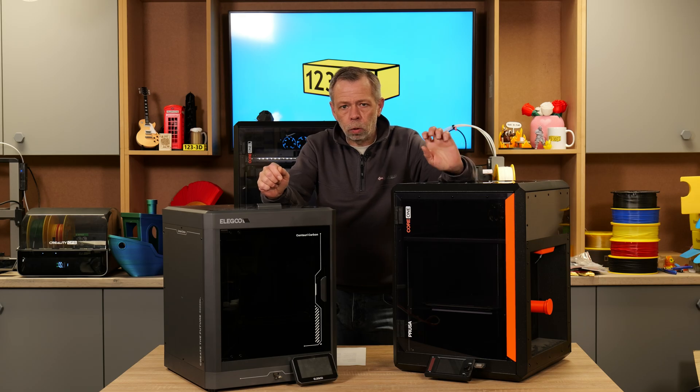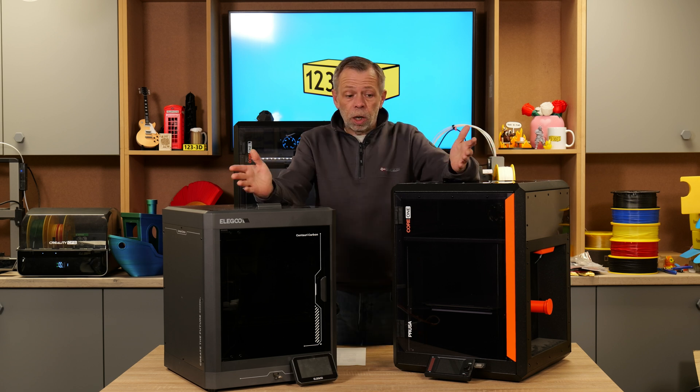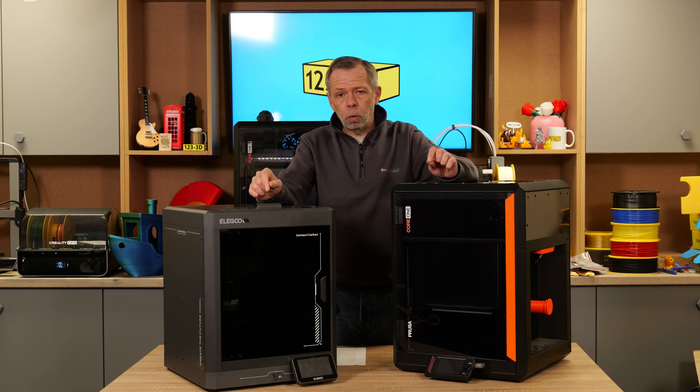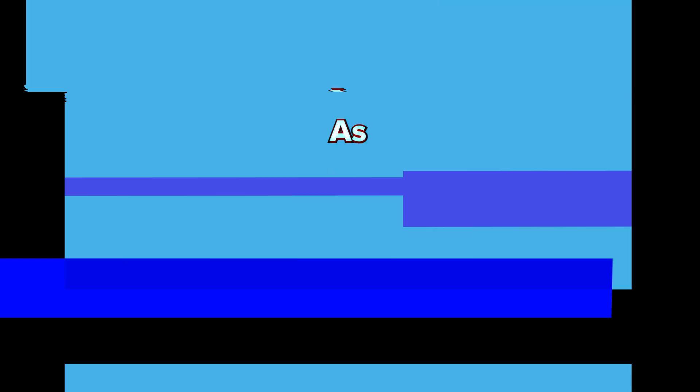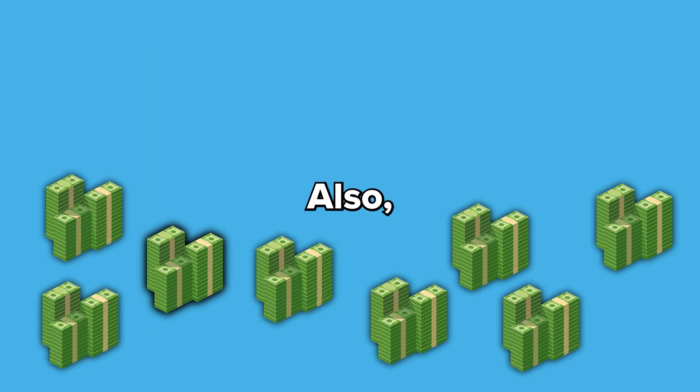If you're looking for reliable longevity, I could wholeheartedly put money on the Prusa Core 1 — anything made by Prusa will just continue to perform. I hope that's answered all your questions; if not, please ask in the comments below and we'll do our best to answer you as quickly as possible. Please like, subscribe, and share. We always aim to have the most competitive 3D printer prices on the market — if you see any of our printers sold by a mainstream retailer for less, drop us an email using the link in the description and we'll do our best to beat their price. If you're watching from outside the UK, check the description for links to our European 1233D sister stores.